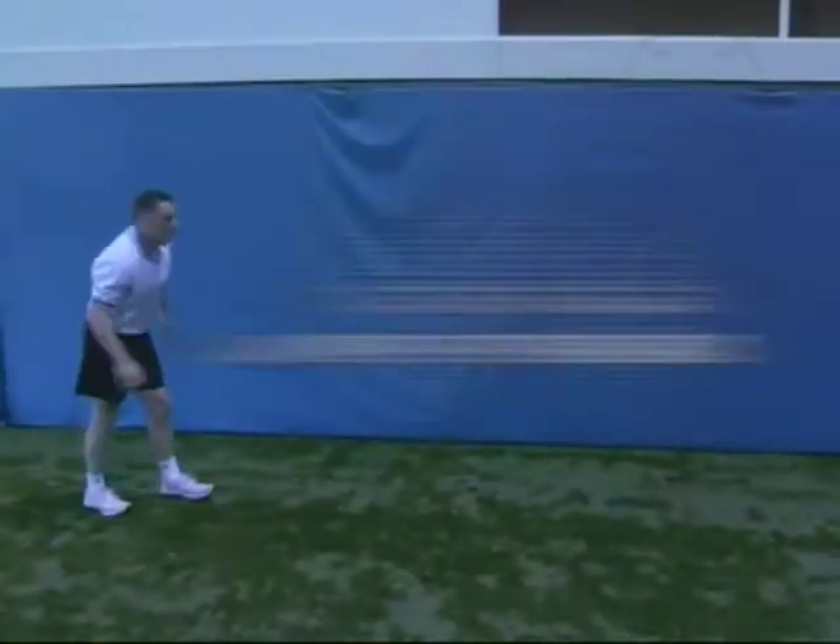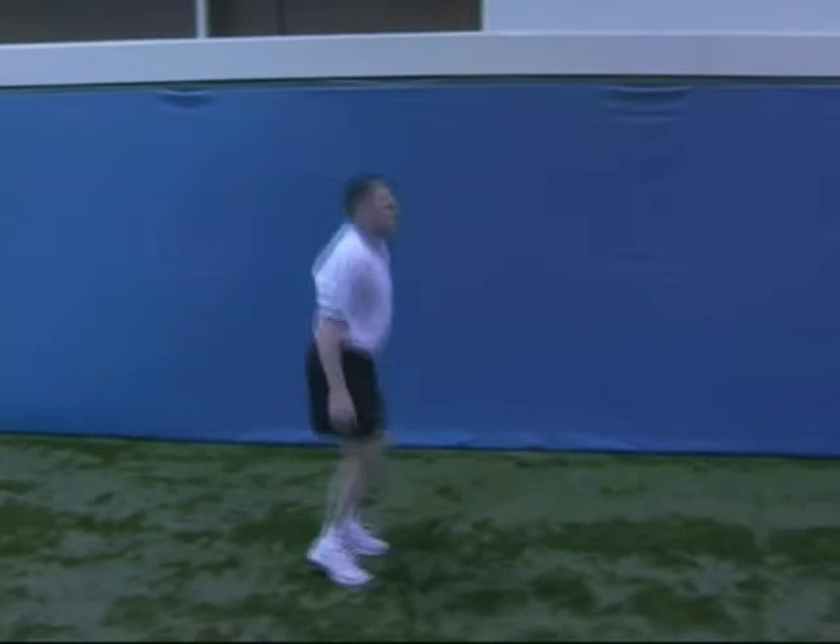Continuous jumps forward. Next to the drills in place, now we're going to take the show on the road. Every time your feet hit the ground, you're going to drive your knees up to your chest.